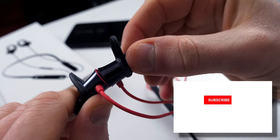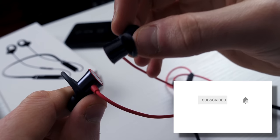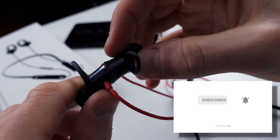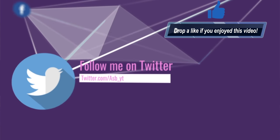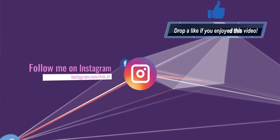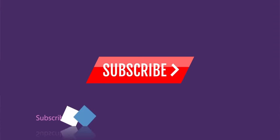Let me know what you think of the Bullets Wireless in the comments below. Are they a product you're interested in? Are you going to buy them? Do you have them already? Pros and cons — what do you like, what do you not like? As always, I'd love to hear your thoughts. Subscribe and hit the notification bell if you're new to the channel and want to be notified every time I post — pretty much daily tech content here on YouTube. I'll love you and leave you. See you in the next one. Peace out.